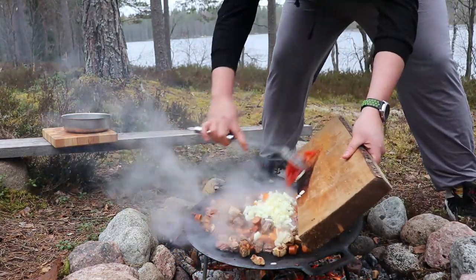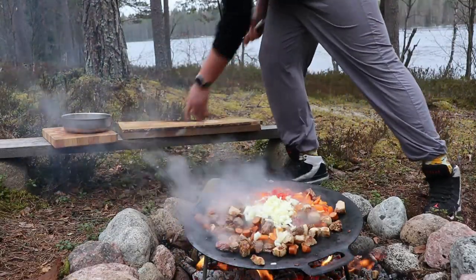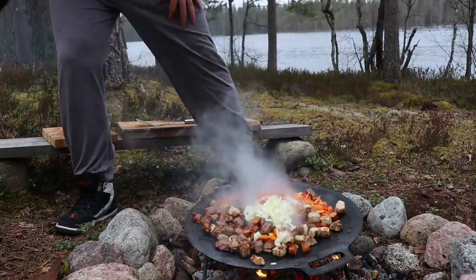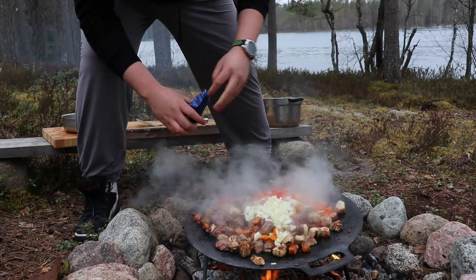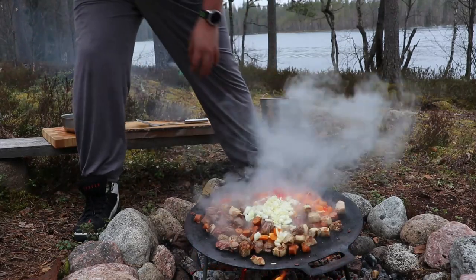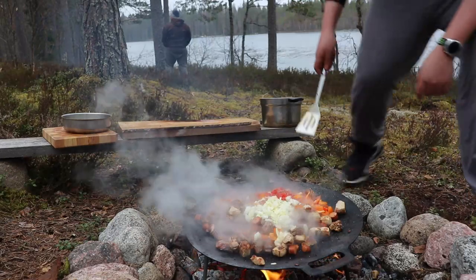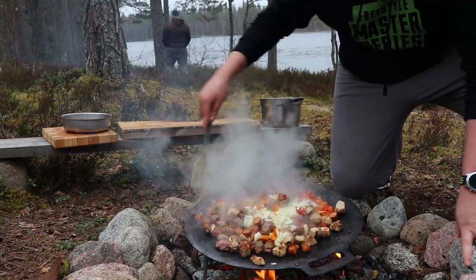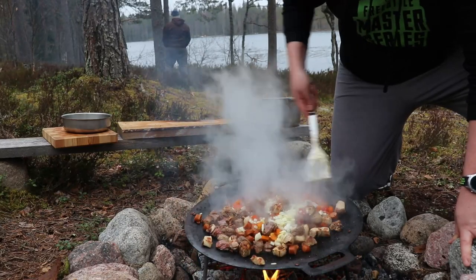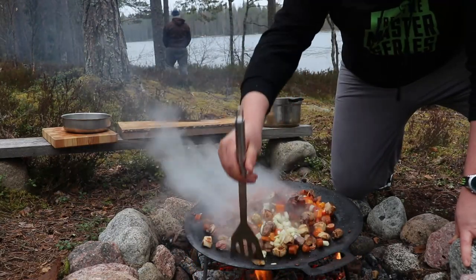Once the paprika starts to soften and the sausages are cooked, I'm going to add one large onion and one chopped tomato. My seasoning will be very simple: just some salt and black pepper. I still think this is one of the best dishes you can make if you're out in the woods — enjoying the open fire, being in the forest next to a lake, enjoying nature, having a couple beers with friends. It's just a really nice thing to make for a perfect weekend.